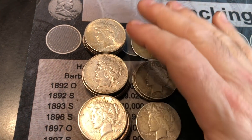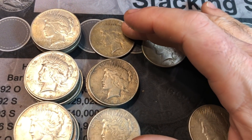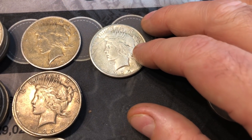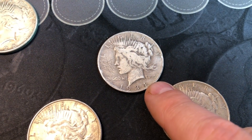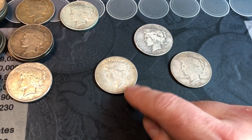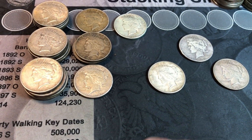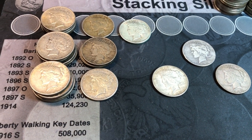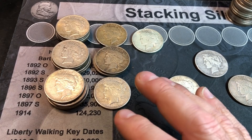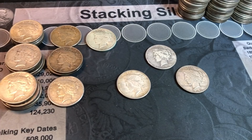For the Peace dollars, we've got a pretty good mix of 1922 Philadelphia, Denver, and San Francisco. For 1923 we got one Philly, a couple Denvers, and a San Francisco. We also have a 1925-P, 1926-S, a 1934-D, and a 1935-S. These are better dates, so I'm glad to have those. I'll go through these now to see if any are relatively nice or have any VAMs, and I'll bring you in if I find one.